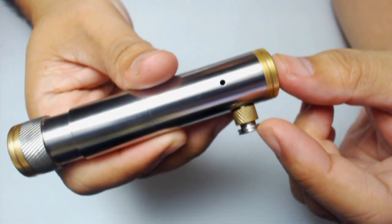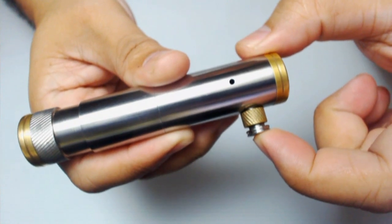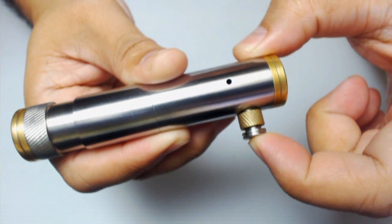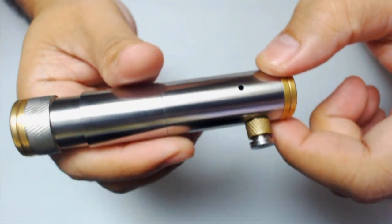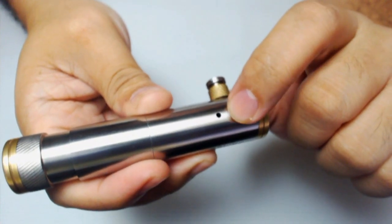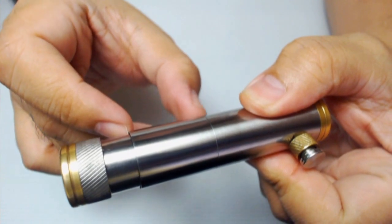Even though the side-firing button is long, the throw for the switch is actually short. It also has two vent holes — one on each side of the lower sleeve. This here is the extension tube.